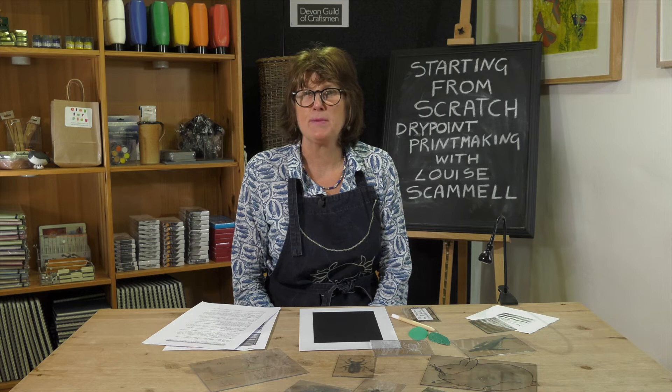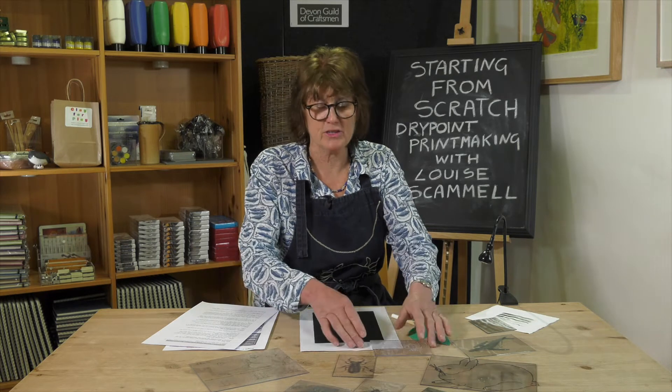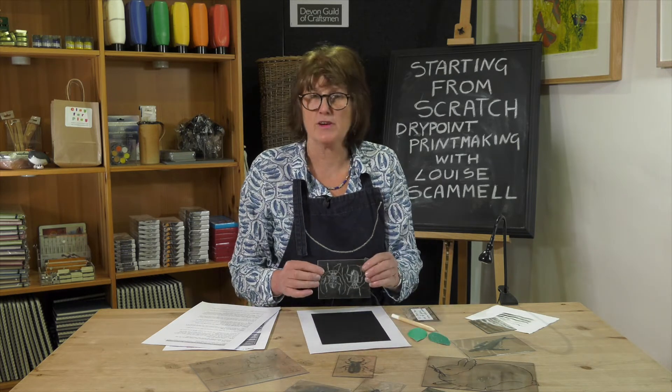Hi, I'm Louise Scammell. I'm a printmaker and today I'm going to show you how to make a drypoint printing plate.